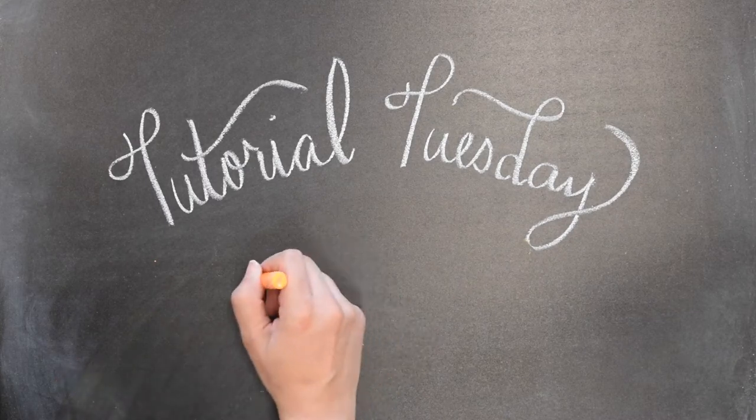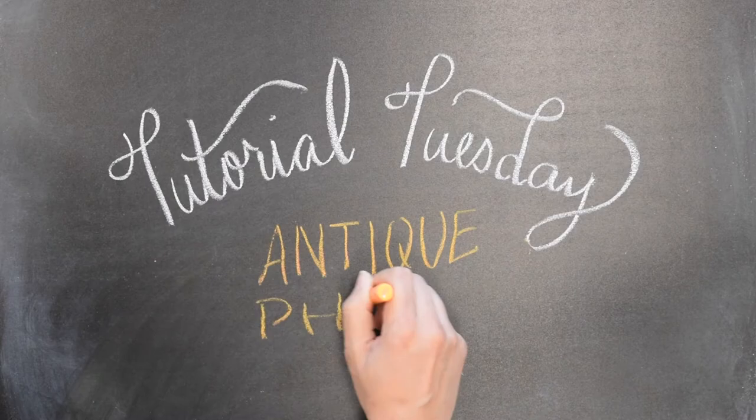Hi everyone, this is Paige Miltz from the John P. Holt Brickwood Library. Today we'll be making DIY antique photos.